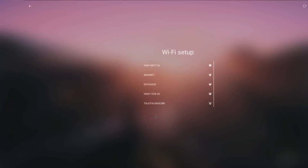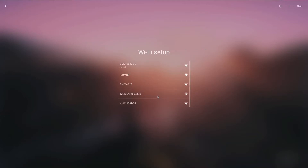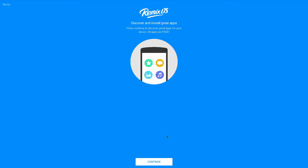Hello everyone and welcome to another episode on Tyler's Tech. Today I was a little bored and decided to take a look at Remix OS, which is an Android-based operating system that targets your desktop.